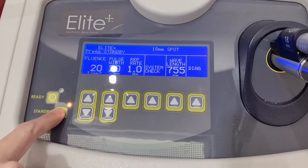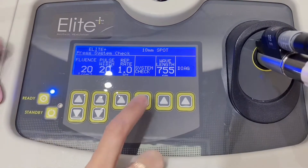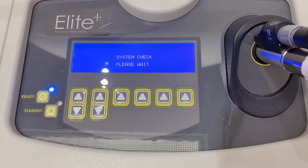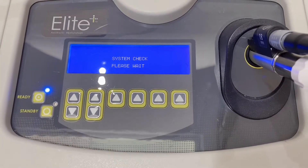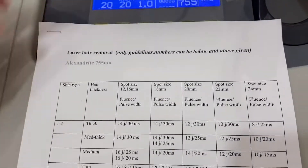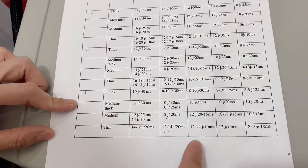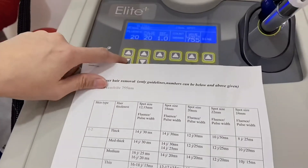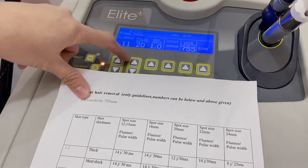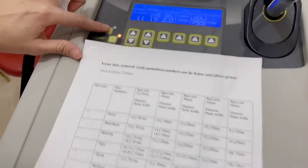If you want to use the Alexandrite, you can just click the system check and stand by. Sometimes it gets really confusing as to how to set up the right parameters because we have to consider a lot of things like hair type, skin color, the spot size that we will be using, the fluence, the frequency, and everything else. So we always check once in a while if we have set up the right parameters for the client.